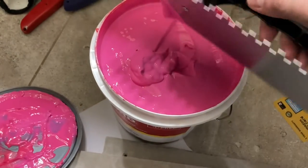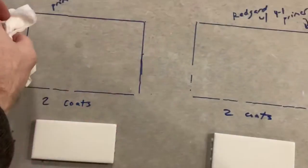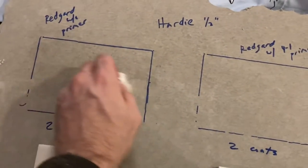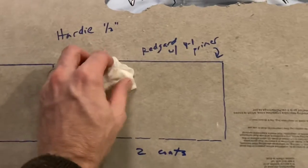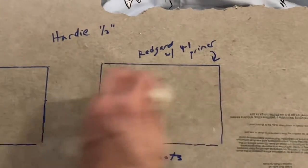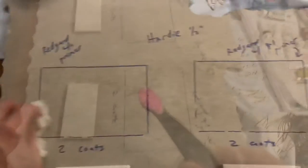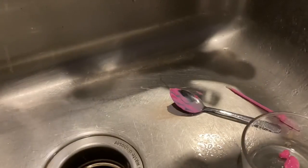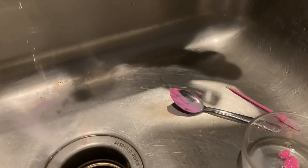You don't want it too thin, otherwise it won't be waterproof. The instructions call for waterproofing to be about 25 mils as a minimum. So we're going to do a test and I'll show you with a brush how many coats it might take to apply RedGard.